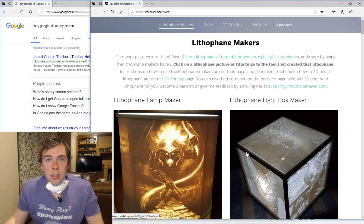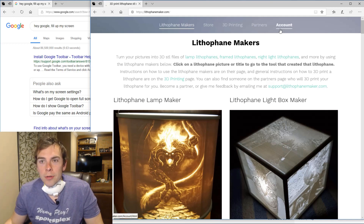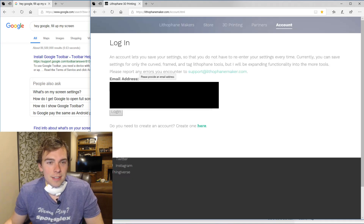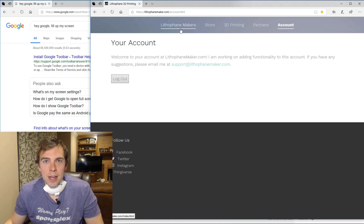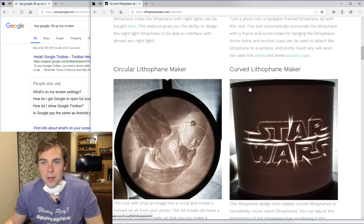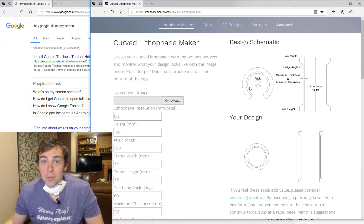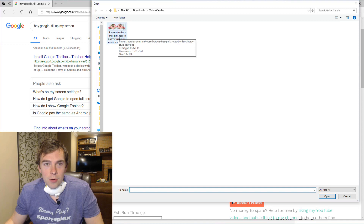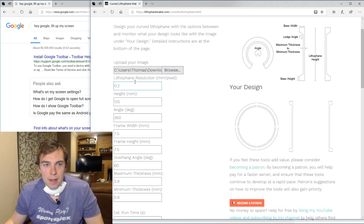So the first thing that I'm going to do is I'm going to log into my account. I've got some settings saved. So I've logged into my account, and now I'm going to go to the curved lithophane maker, because that is where you make curved lithophanes. And I'm going to pick a picture of some pretty flowers. I already have my settings in place, so I don't really have to do anything.